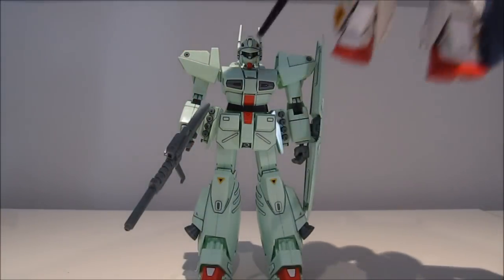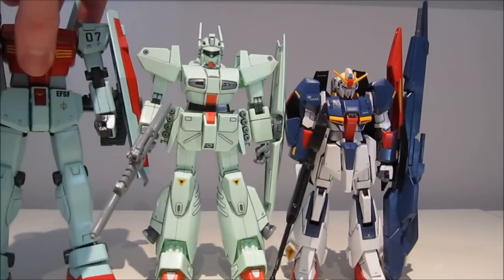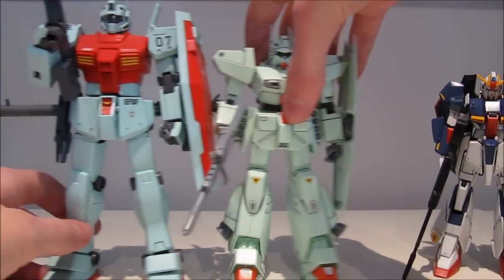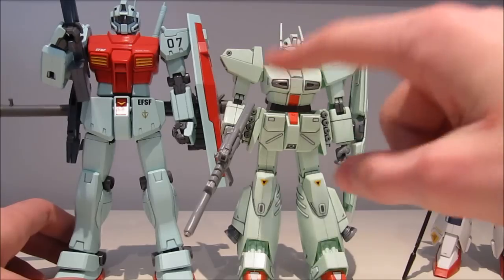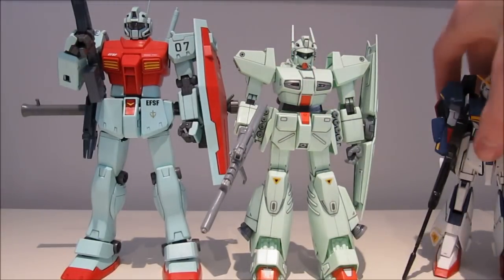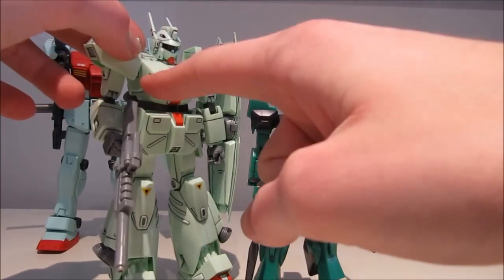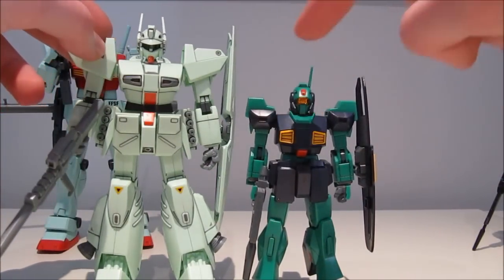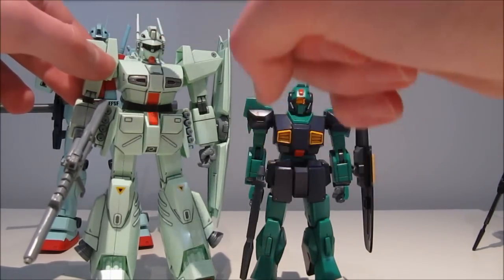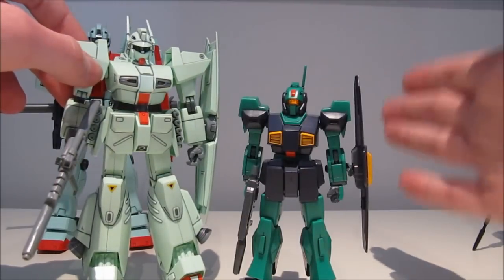Let's do some quick comparisons. Here you have him with the 1/100 scale Zeta, and as you can see the size difference isn't that much. Here he is with the 1/100 scale Jim Kai — the height difference is almost the same. The Jim Kai is a standard-size mobile suit at 18 meters, while this guy is like 15 meters, so it's quite a small model for a 1/100 scale. Here you have him next to the Nemo. The reason I still recommend this guy is pricing: 800 yen versus 1500 yen for the Nemo — for the price of one Nemo you can almost buy two of these guys. If I had to choose between two of these or a G Cannon and 100 yen, I would definitely go for two of these. And that's all for this review — see you at the next one.